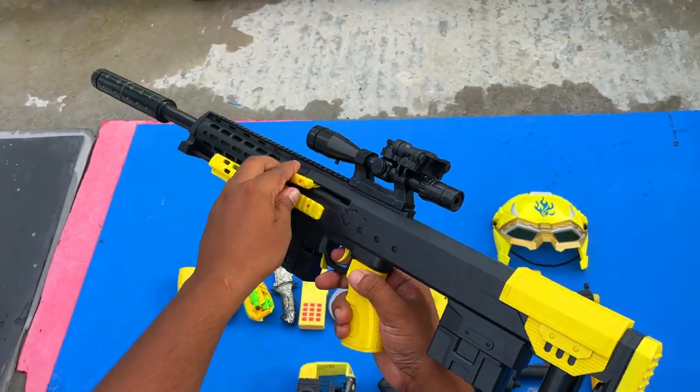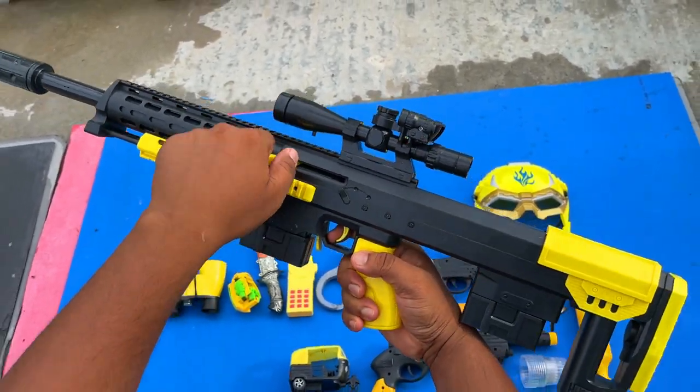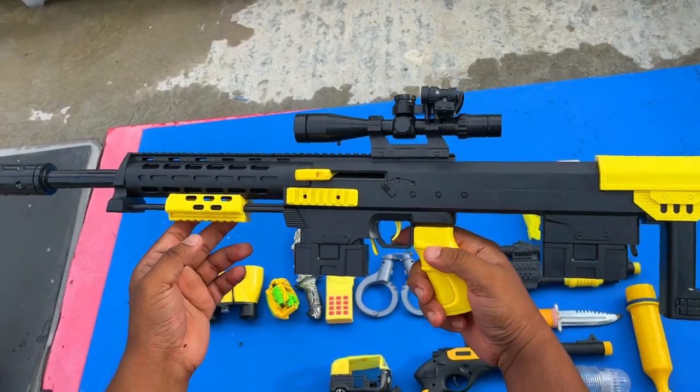And it can reach a loader, I think. Yes, yes. Beautiful sniper rifle.